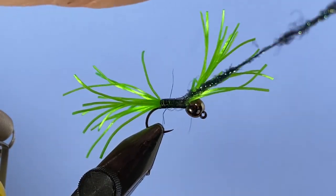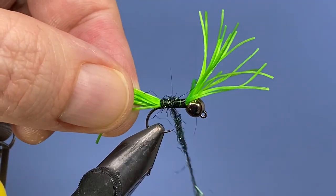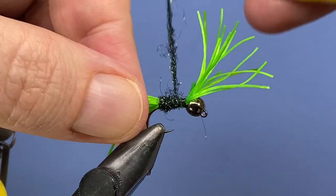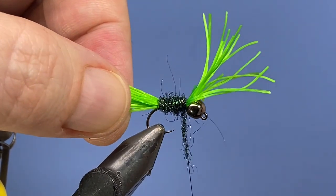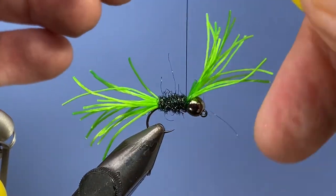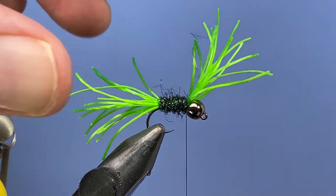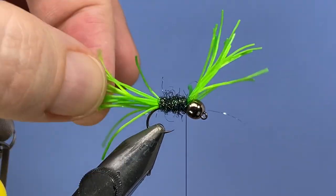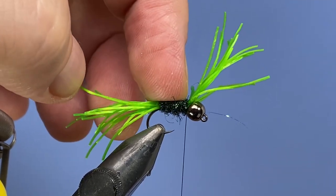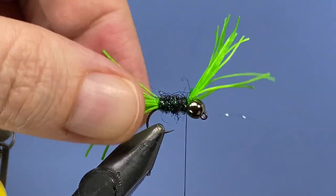Now we're ready to wrap in. Just try and start at the back here — we don't necessarily have to taper this or anything like that. I like to put some head cement down underneath that just because, like I said earlier, this fly gets quite a bit of action. I've had well over 200-fish days on a single fly without any problems. At the end of the day it gets a little ratty — the ice dub gets sparse in the body and the bead slides back and forth a bit — but it still holds up pretty well.